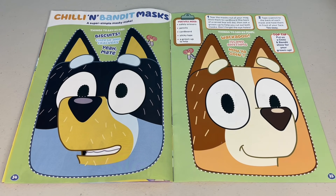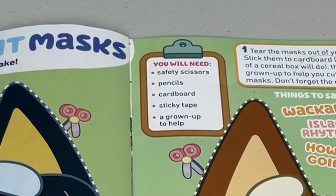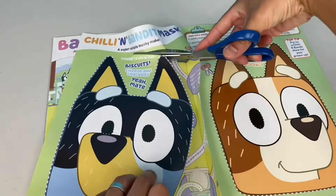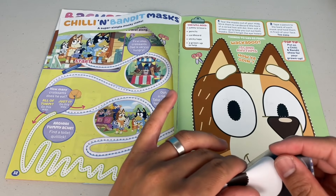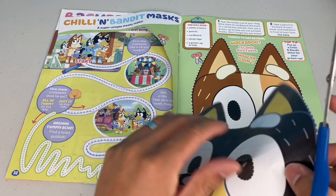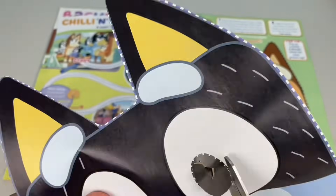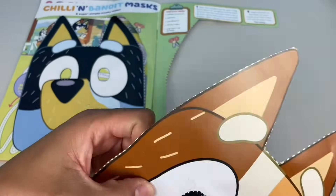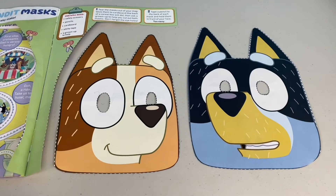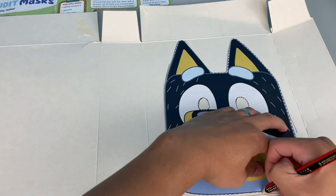For our final page, we've got some Chili and Bandit masks. It's a super simple masky make. Things you'll need: scissors, pencils, cardboard, sticky tape, and a grown-up to help. Step one: cut out the mask from the mag. Now, in order to make some peepholes, we have to cut out the eyes - but it can be a bit tricky. I recommend you bend the picture a little bit like this and give it a little snip, just so you can put your scissors in. Now your cutting can be more accurate. Now it's Chili's turn.